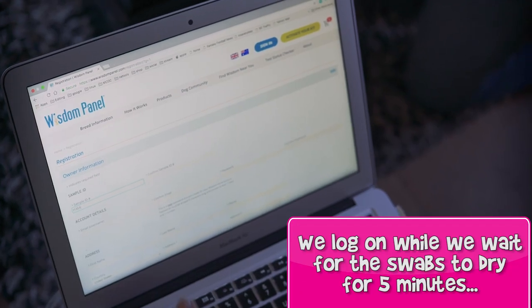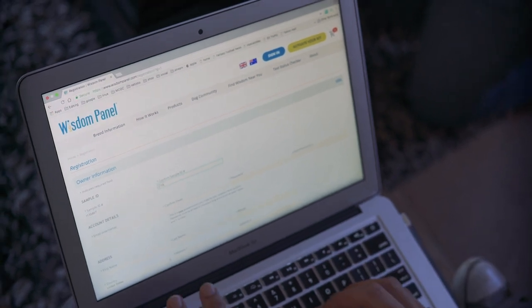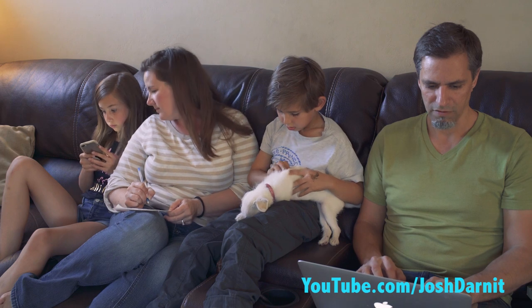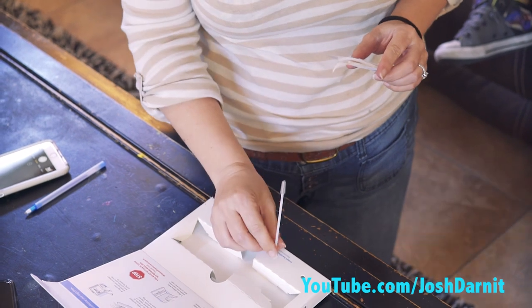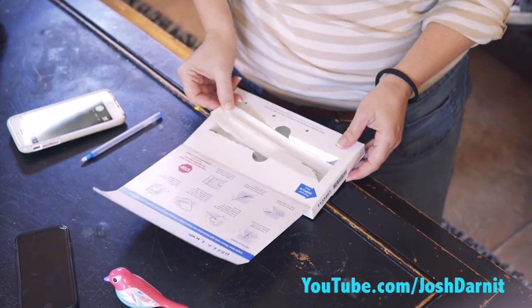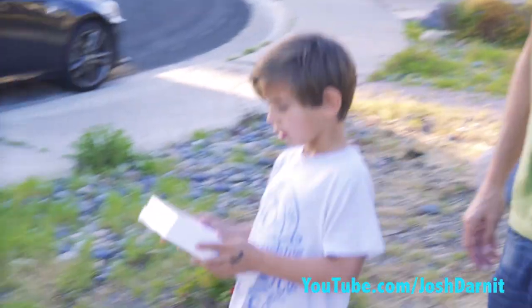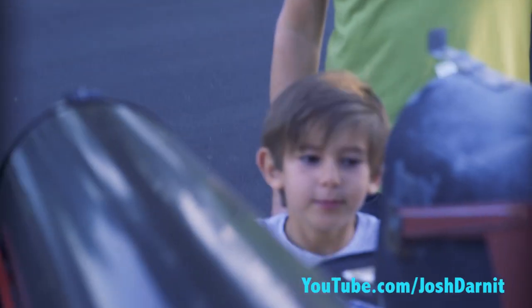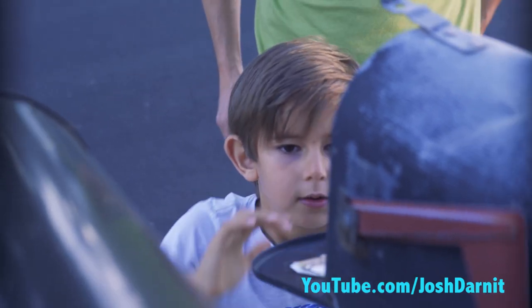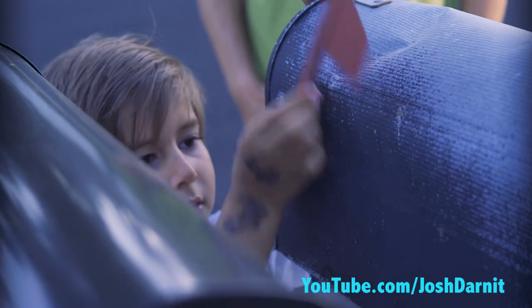Our next instruction is to log on to wisdompanel.com/start and activate your test using the sample ID. After about five minutes the swabs are done drying. Now we're going to reinsert the dry swabs into the protective sleeve, place sleeve with swab into the main box, and seal the carton. Then you put the mailbox flag up and leave it alone. Two to three weeks and we're gonna get the results.